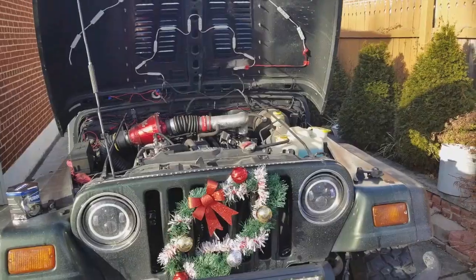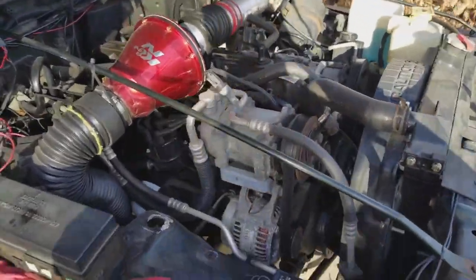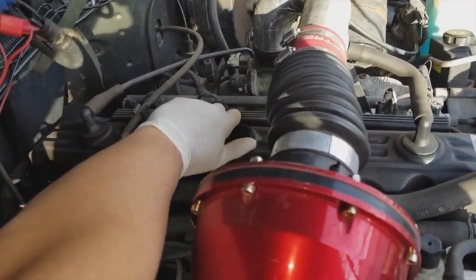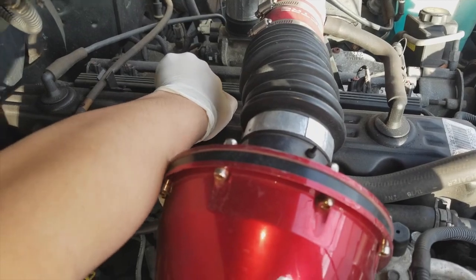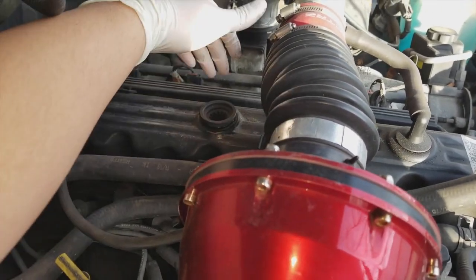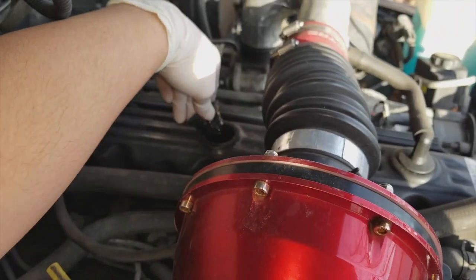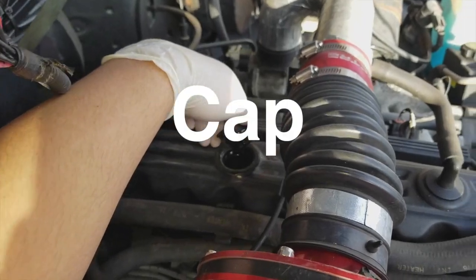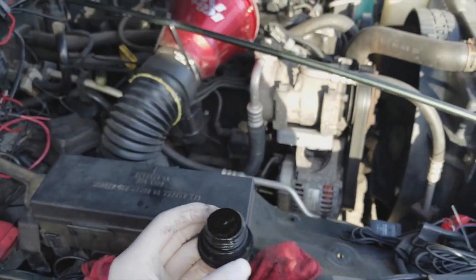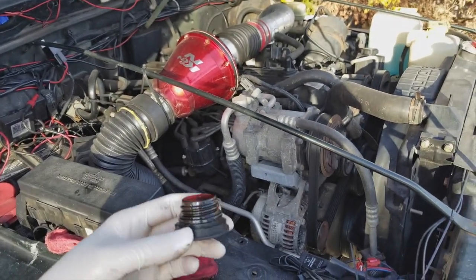Once you have your hood open, go to your oil cap and just open it. It might be hard sometimes, but if it's really hard to open, let it cool down a little bit, then you can open up your engine plug. I forgot to mention: before you even think about changing your oil, you should start up your car to help the oil flow easier and help it come out.